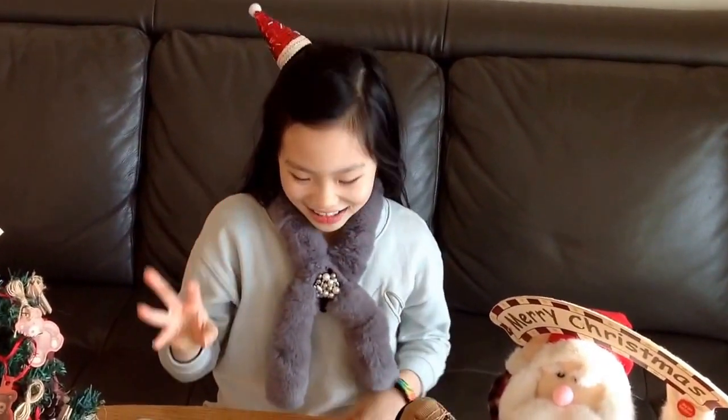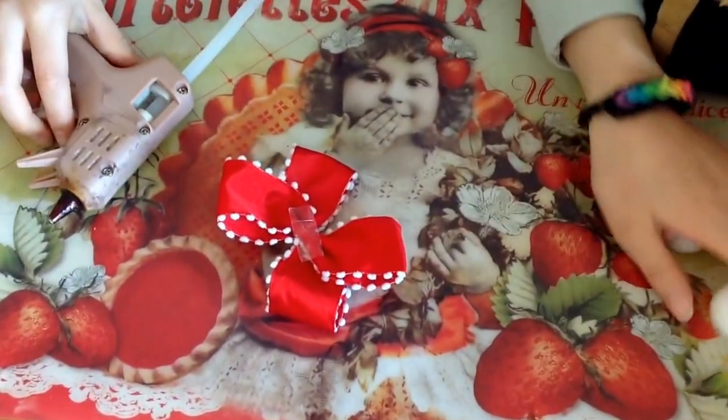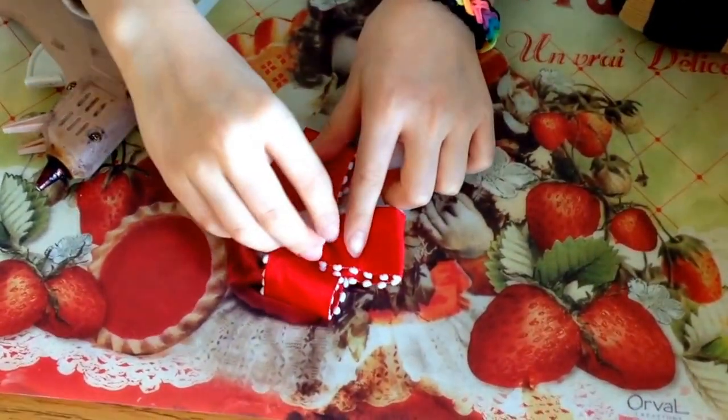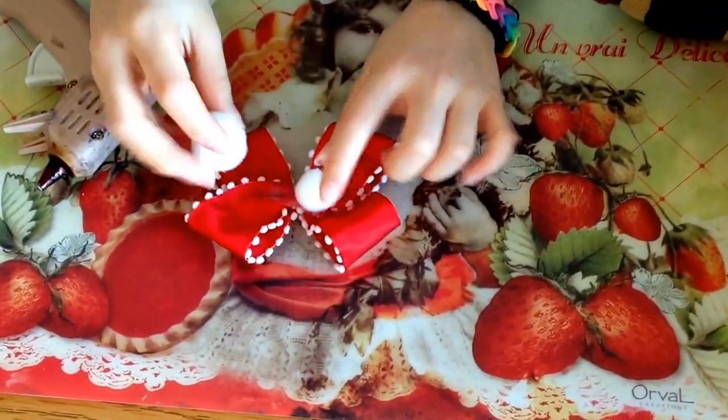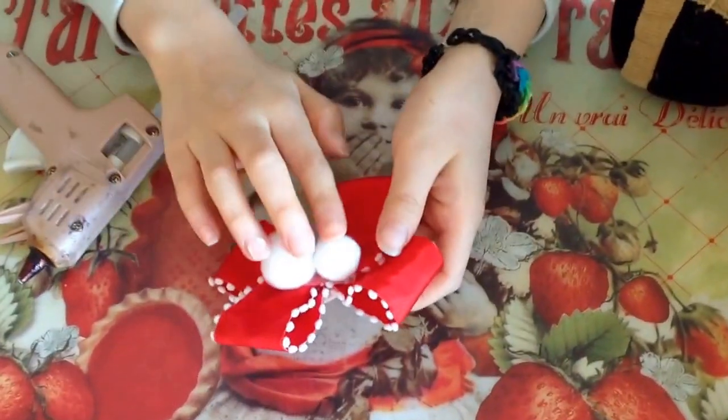Start! Hot glue the pom-pom in the center of the ribbon. Like this!